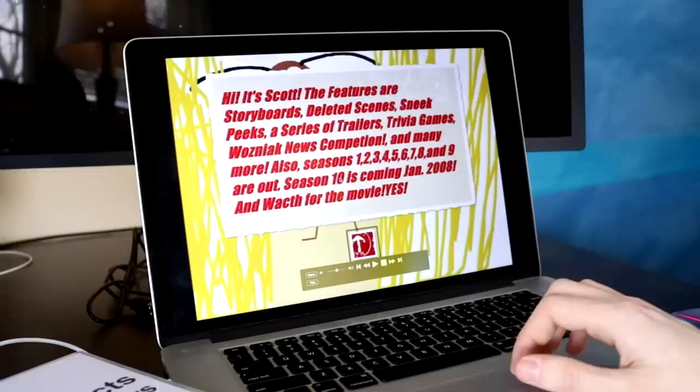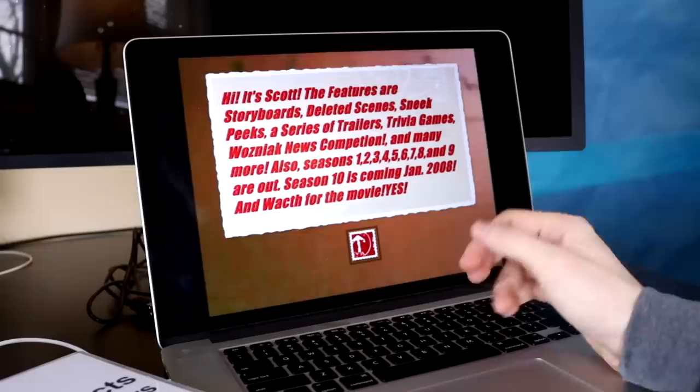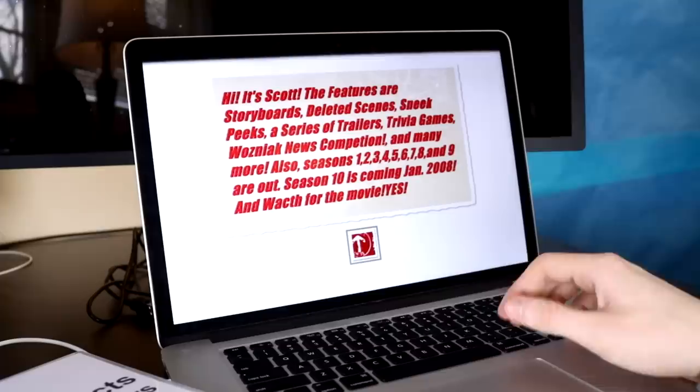Scott's memo: 'Hi, it's Scott. The features are storyboards, deleted scenes, sneak peeks, a series of trailers, trivia games, Wozniak News completion — I don't know what that is — and many more. Also seasons one through nine are out. This is season nine. Season ten is coming January 2008. And watch for the movie.' Because I wanted to make Wozniak News the movie. I just wanted to release stuff at that point. Filming a Wozniak News movie in 2007 was pretty much the exact same as just making random videos.